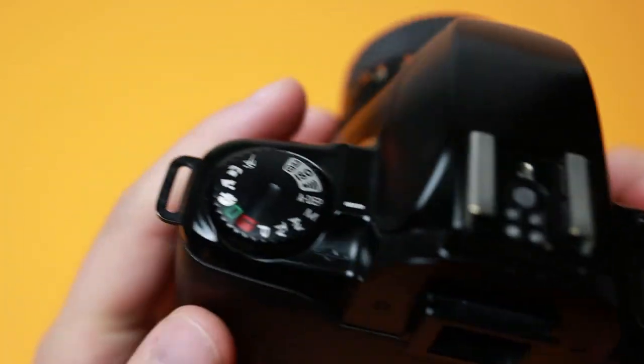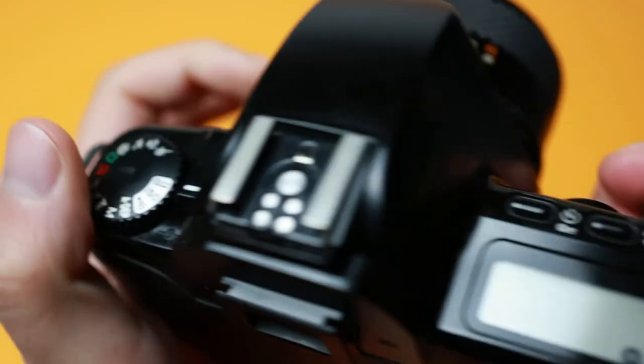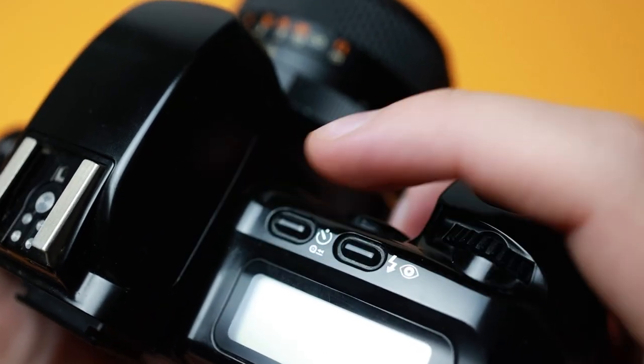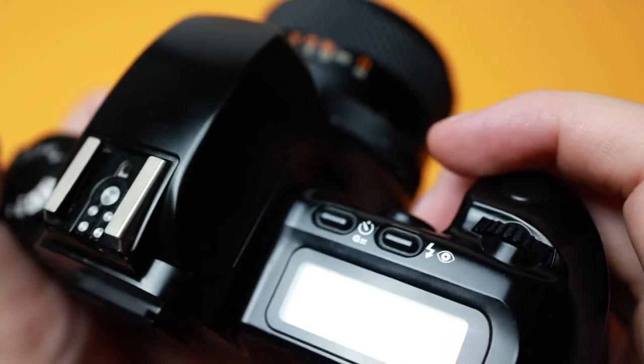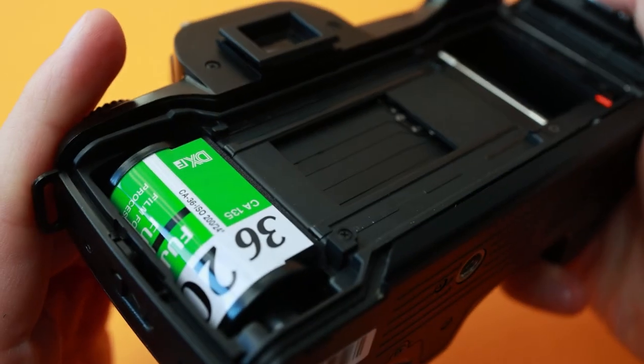If you have finished shooting and have not completed your roll of film, you can return the film to the cartridge by selecting the rewind setting on the dial and pressing the rewind button, also used for the 10 second timer. This will retract the film completely into the cartridge and will not leave a tab.